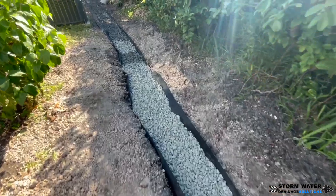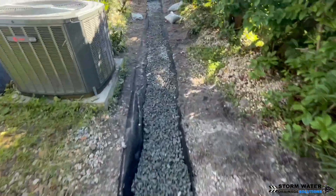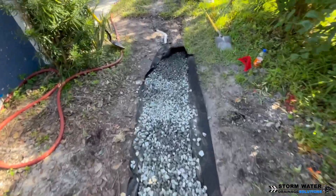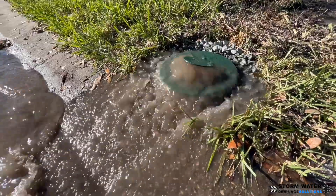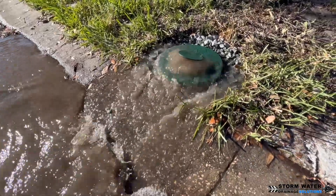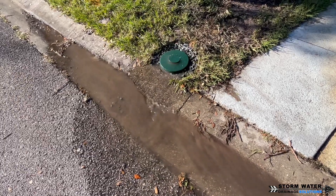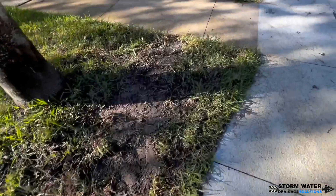If you're up north where you're experiencing a lot of freezes and thaws, frost heave, and the ground moving — and that pipe has to be buried shallow because it's a yard drain and you can't get below the frost line — then I wouldn't recommend using PVC. If you want to use a smooth interior pipe, use dual wall. With dual wall, you get the benefits of HDPE where it can expand and contract with your freezes and thaws and frost heave so it can move with the ground, and it's a smooth walled interior pipe.